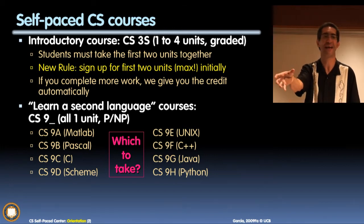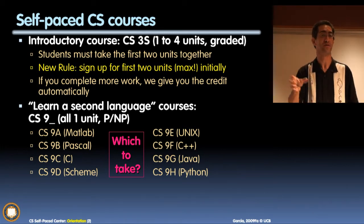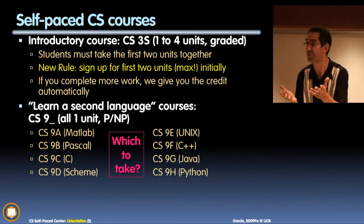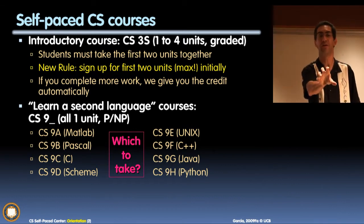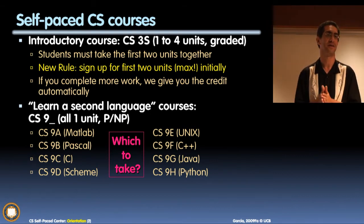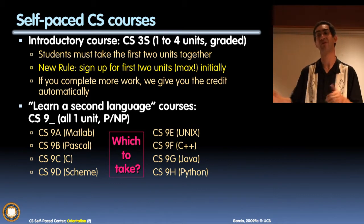They really mean three clicks. It's a one-way clicker, so if you say two, you think you're doing four but you're actually going to do three. You turn the knob one unit, one click - now it's three units and you get your three units. So you all have to sign up for two units first and then we can add more if you do more work.